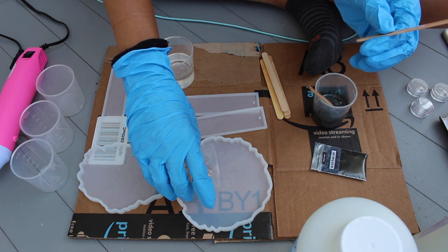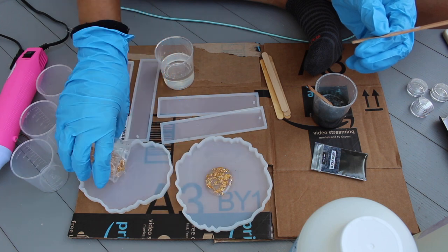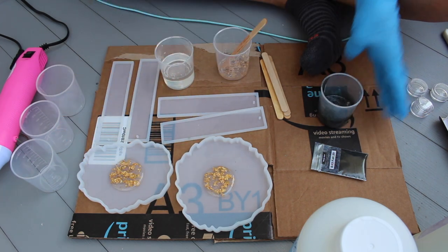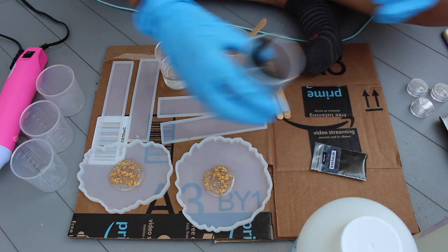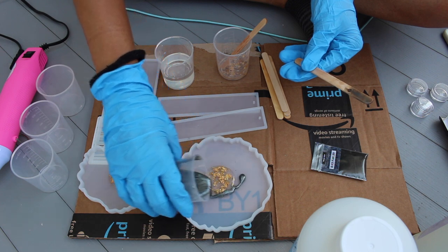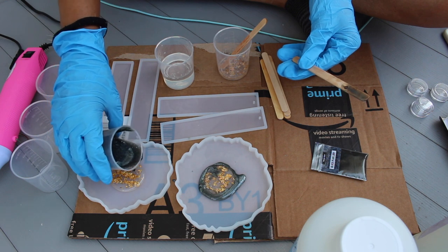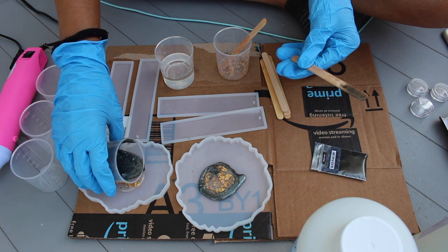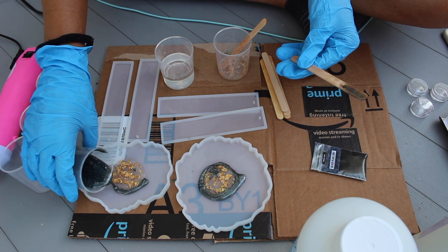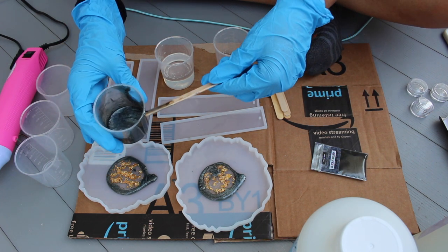The first thing I decided to pour in was the center, which is the gold foil. I'm going to put a good amount in the middle and save some to add in a little later. Then I'm going to take the gray and pour that around the gold foil on each side. I will say it's best to start from the outside in, but this was my first time making this, so next time I'll work from the outside in.